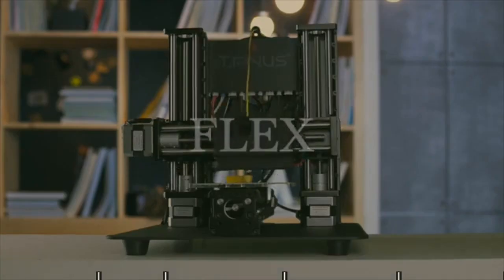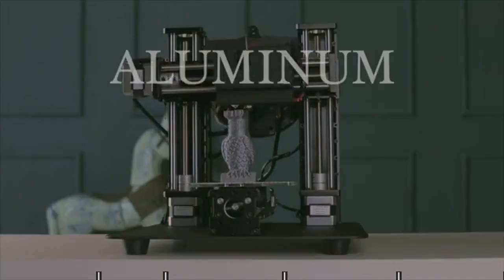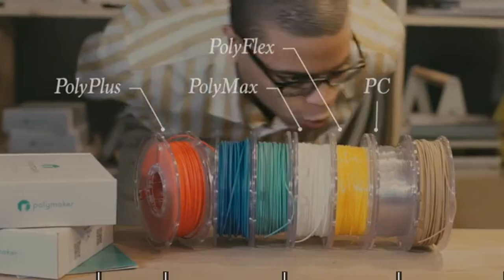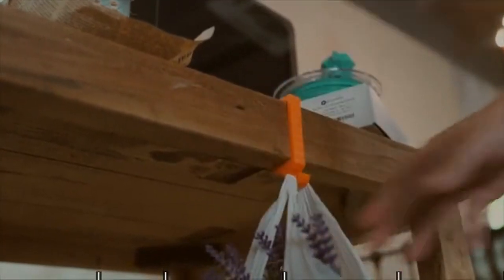Trinus lets you print with many different filaments, including flex, wood, and aluminum, all without a jammed extruder or clogged nozzle. To help achieve that, Trinus partnered with PolyMaker. With their PolyMax PLA or PC Plus, you can be sure that your printed parts will be stronger and better than ever before.